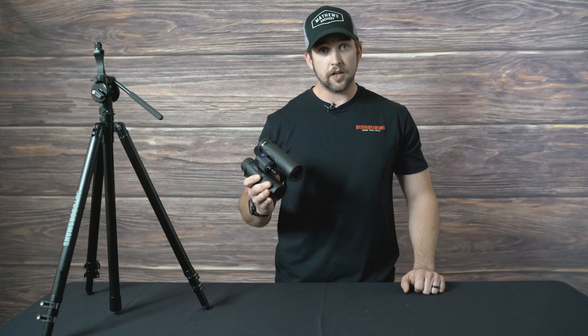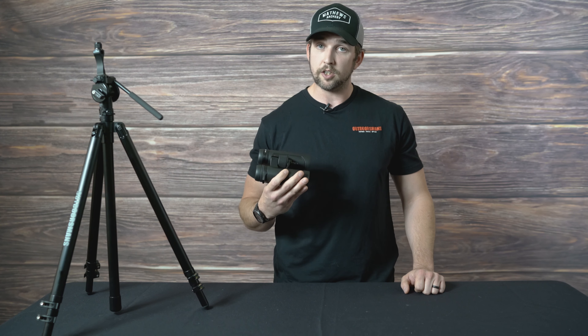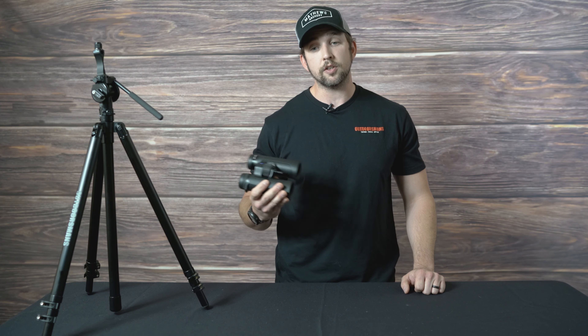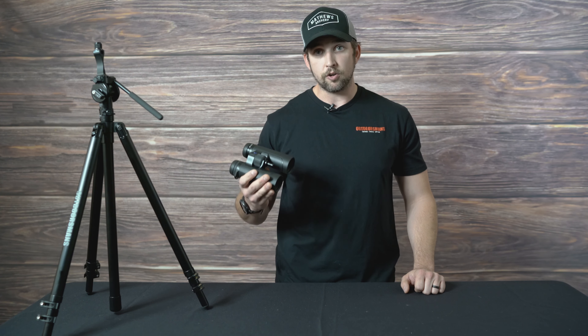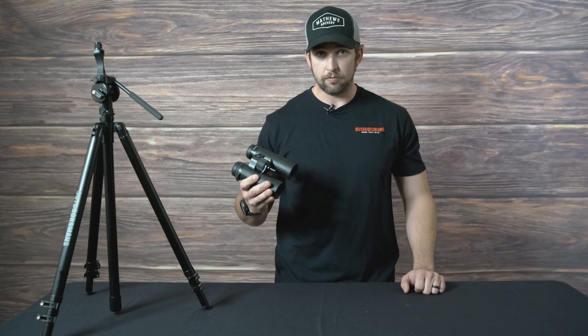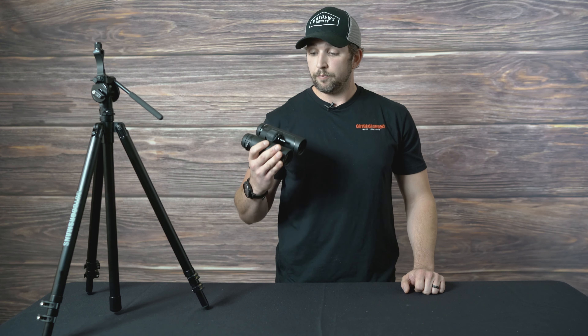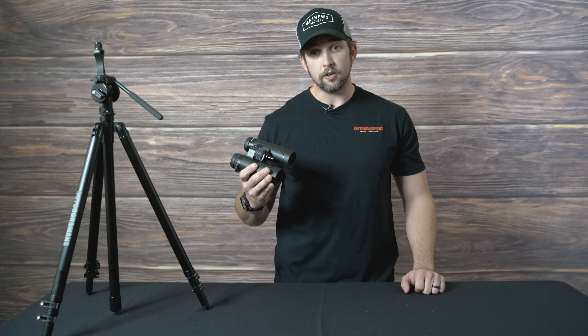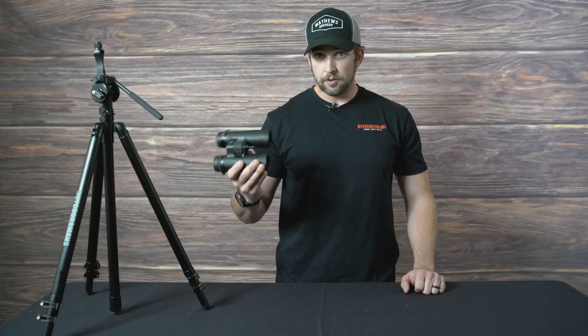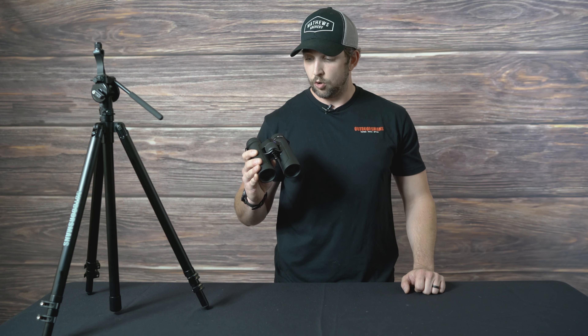A very close comparison to these binoculars as far as optical quality goes is — they are discontinued, but — Swarovski's SLC line. They had the 8x30s, 8x42s, and 10x42s. These are very, very close to those, if not maybe just a little bit better. So for everyone that was a fan of those, these things are going to be the ticket.